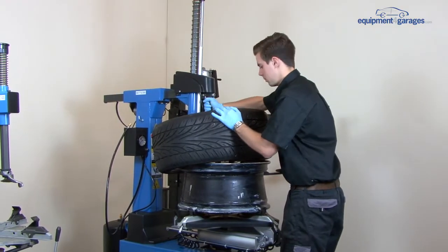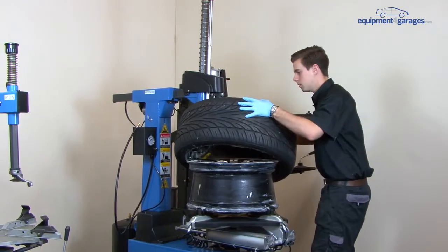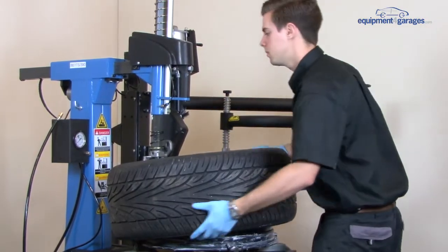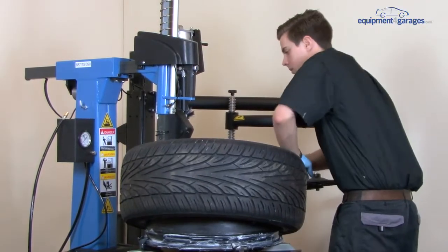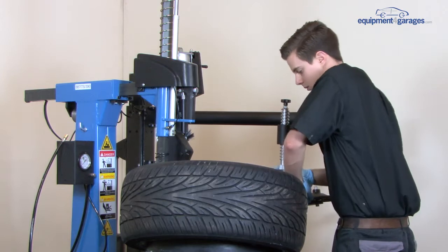A couple of things here: make sure it goes above the lip on this side and down on this side. Rotate the turntable to drop the tyre over the wheel. Perform the same action again using the assist arms to push the tyre down.